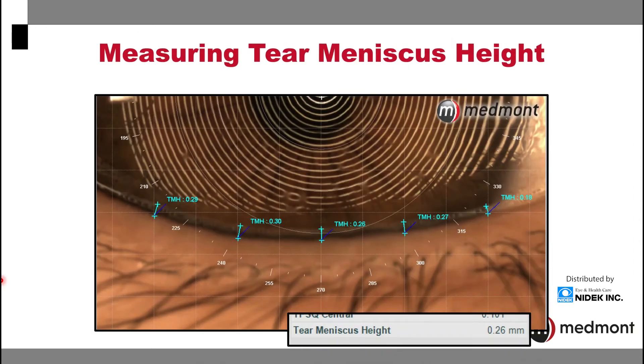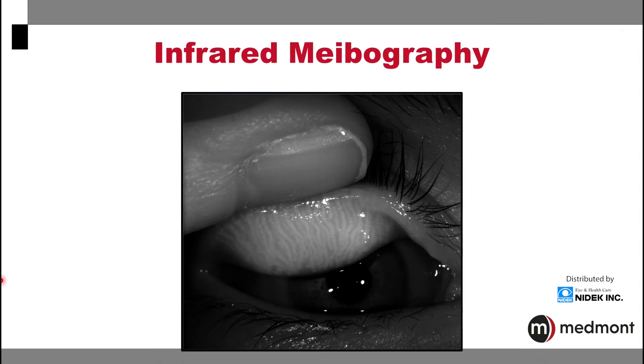The Medmont Meridia will also allow for an assessment of the tear meniscus height, again to assist with your overall dry eye assessment for this patient. And another very valuable dry eye assessment is the infrared meibography that your Medmont Meridia can perform.